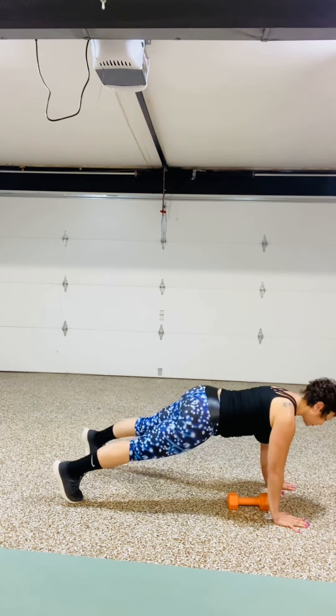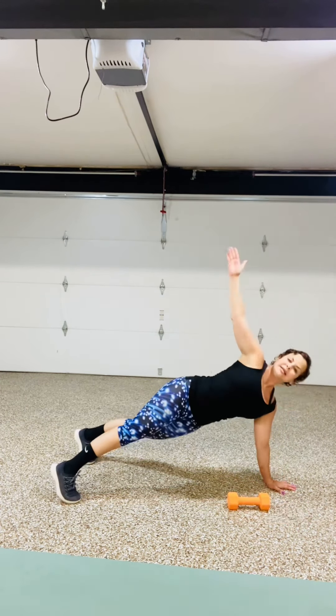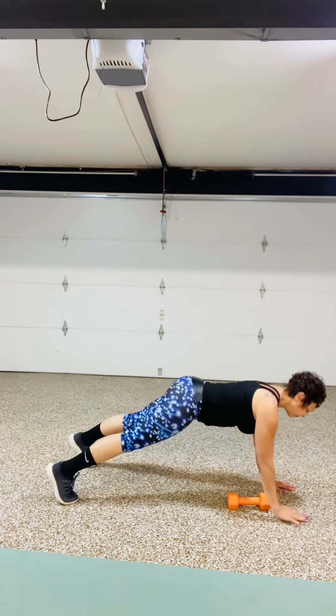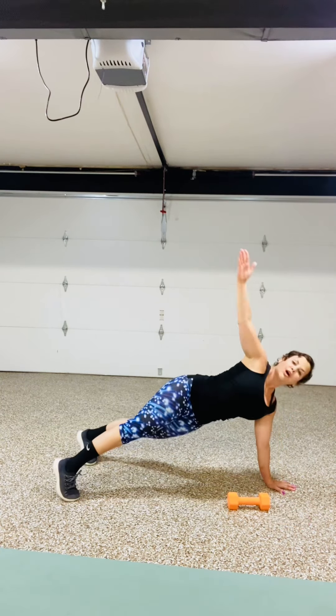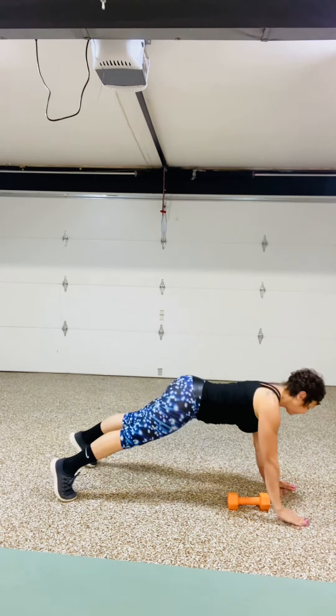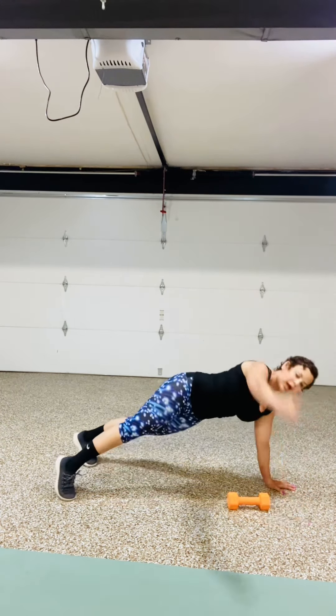Open up towards the front of the room — 8, come down. 7, come down. 6, come down. 5, come down. 4, 3, 2, 1.